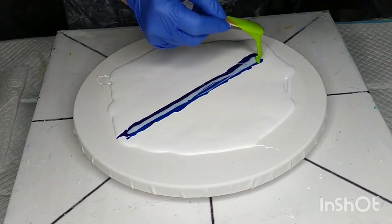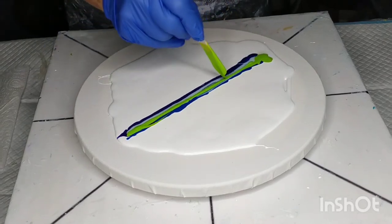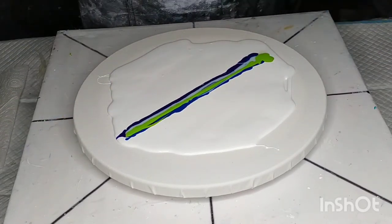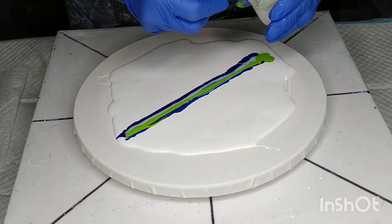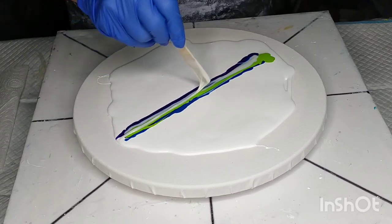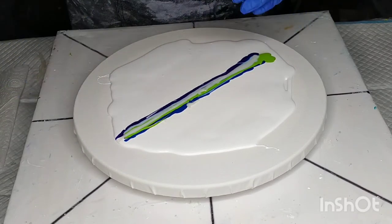Next is Lime Green by Liquitex, which is a tube paint — it's a beautiful green colour. And on top of that I'm just squiggling along some Matisse Acrylic Ink in Southern Ocean Blue, which is a gorgeous deep turquoisey colour.